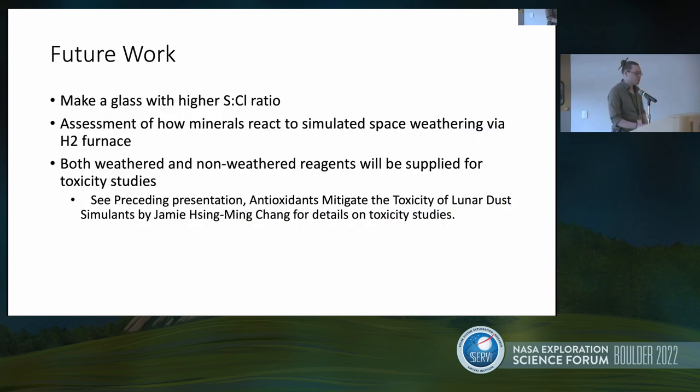For future work, we need to make a mix with a higher sulfur-to-chlorine ratio so we can get a good idea of what sulfur is doing and what it's carrying in the gas phase. Then we're going to take these mineral sublimates and reduce them in a hydrogen furnace to simulate space weathering. We'll give both the weathered and non-weathered simulants to the health science lab to see how those affect lung tissue.